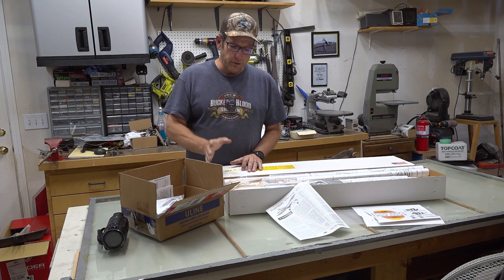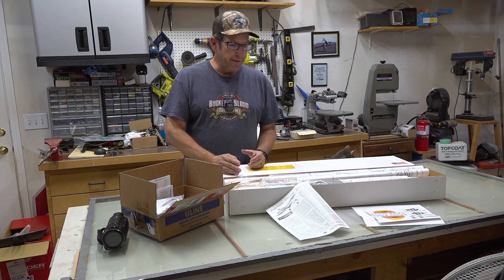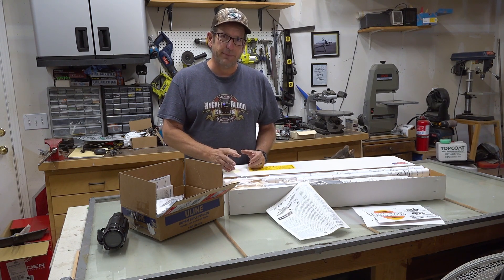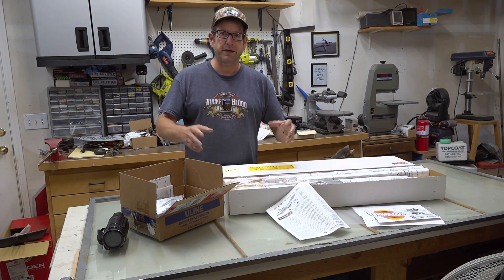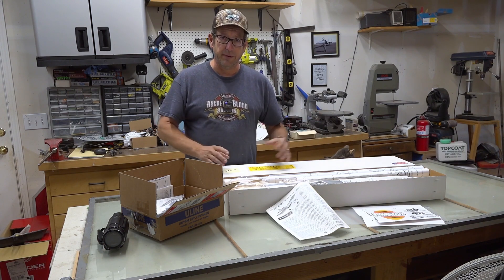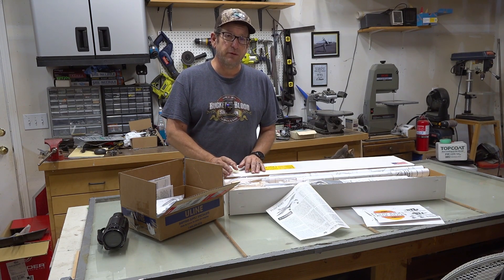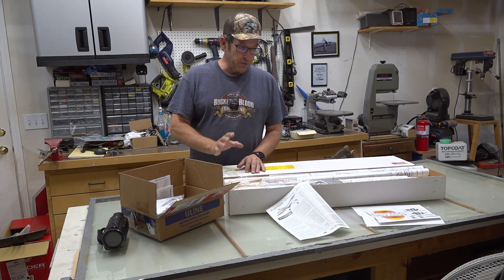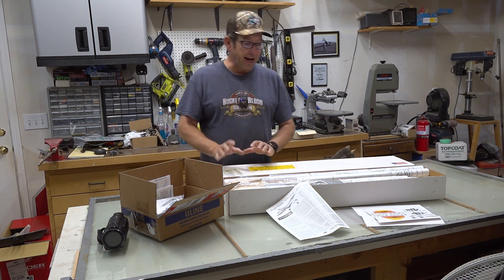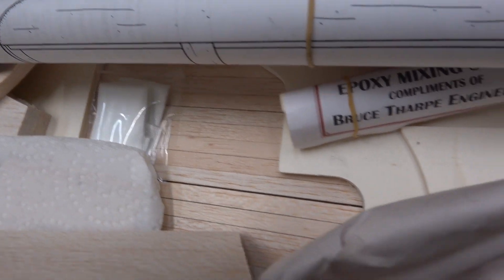If you are looking to get into building — we've talked about scratch building and so forth — but if you're not quite ready to go the step of scratch building, which is taking plans, bringing your own wood in, and putting the plans onto the wood and cutting them out, this is a really good idea for learning from a kit. And this is a very good kit. The wood that Bruce puts in here, he handpicks — he hand-packs the whole kit. So this is something very special.